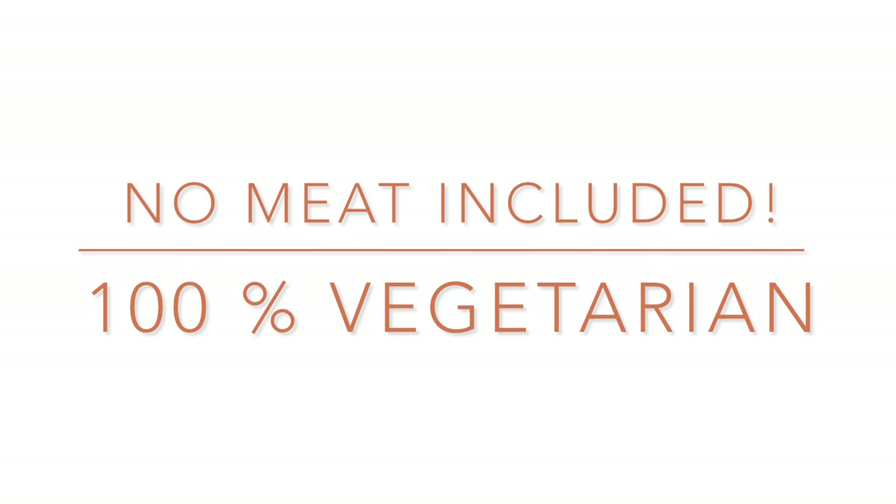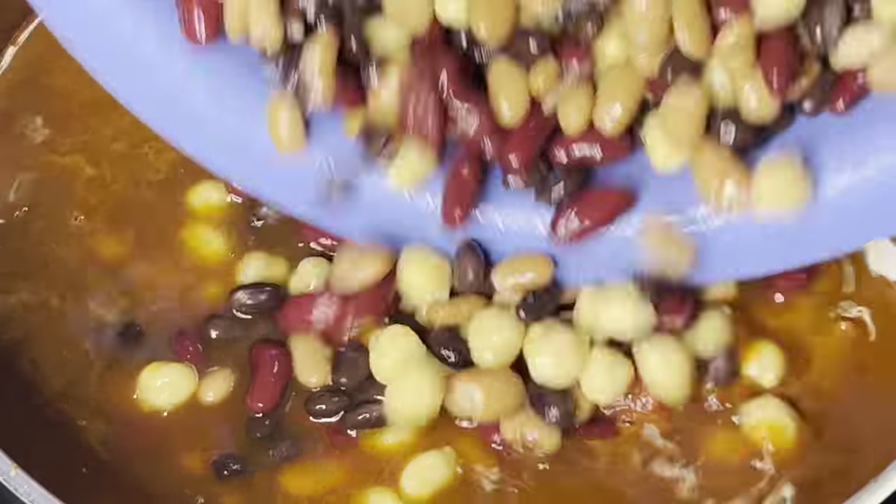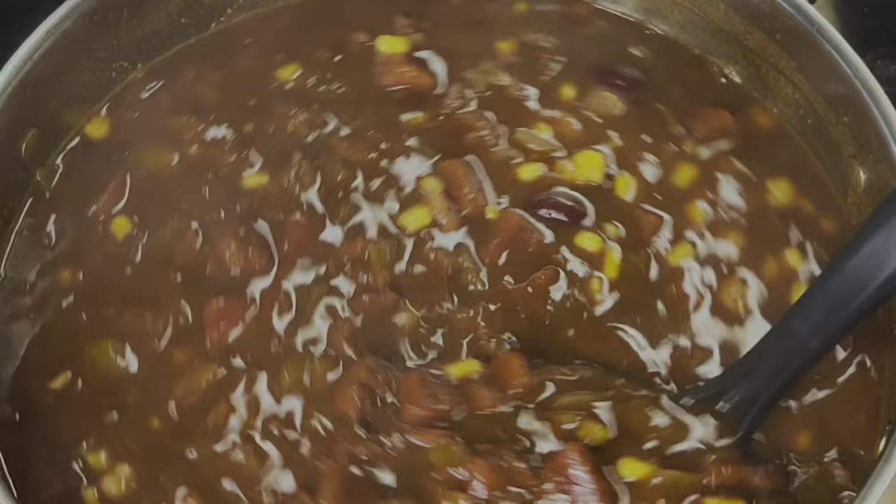Chili, with no meat included. Today on Grandma Bessie's House, we are starting the new year off right by cooking a healthy and delicious four-bean vegetarian chili that will keep you warm during the cold days of winter.